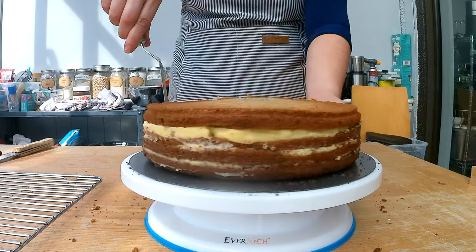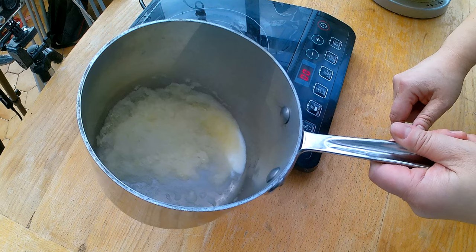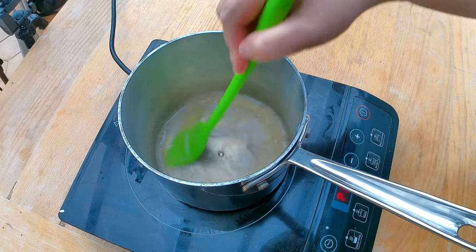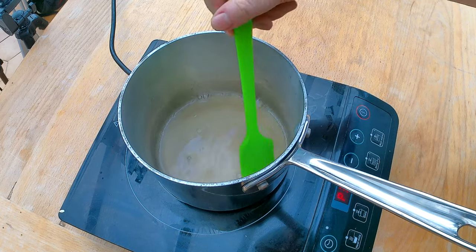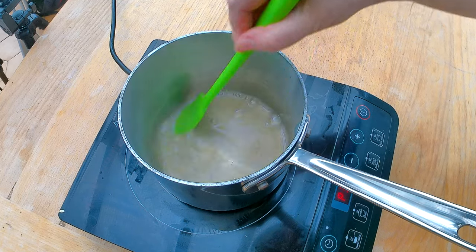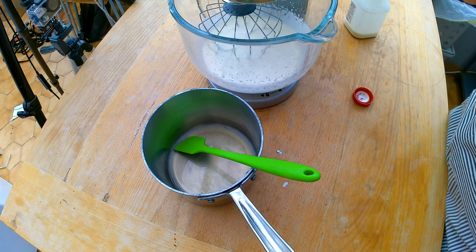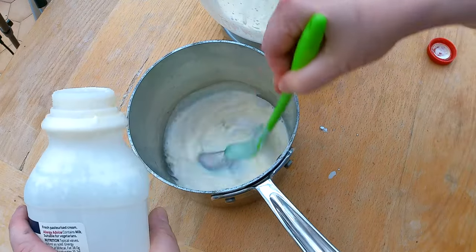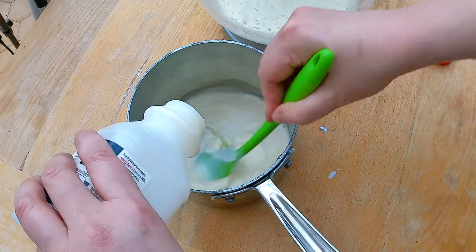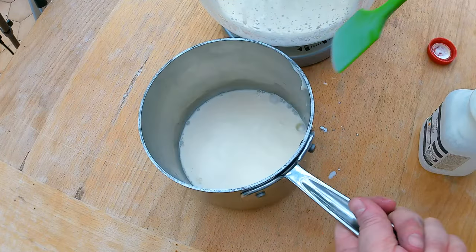Now it doesn't look that impressive right now — totally get it. I want to add my whipped cream layer on it to make it look very nice and elegant. So I'm going to get back to my gelatin. The gelatin looks pretty good, it's pretty dissolved and I don't see major clumps. The gelatin absorbed all the water, and now I'm going to dissolve it by heating it up quickly, but I don't want to get it to a boiling point. When the gelatin is completely dissolved, I put it aside and let it cool down to at least room temperature. When it reaches room temperature, I'm going to add about a quarter cup of heavy cream to the gelatin to lower the temperature even more, then set it aside while I start to whip the heavy cream.